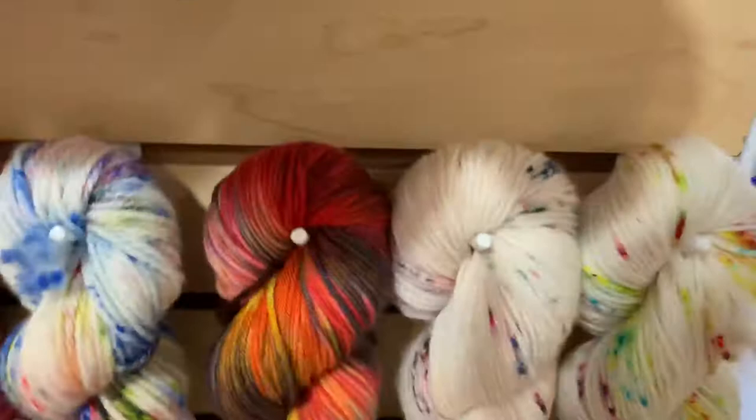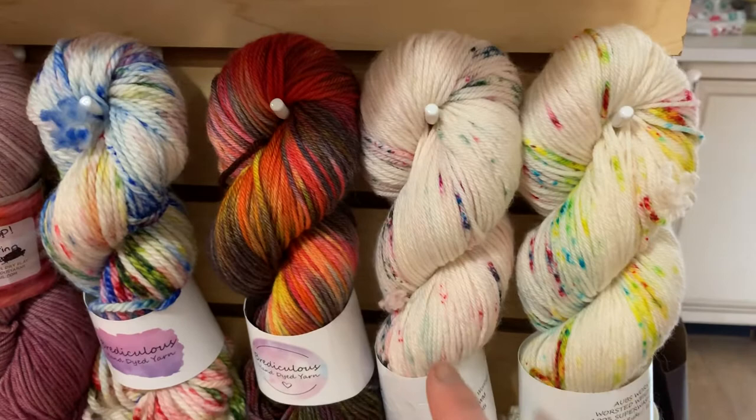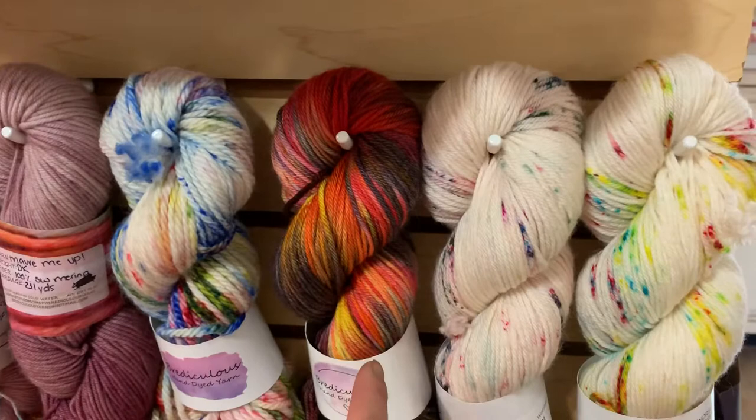The last three are more one-of-a-kinds: one similar to her Winter Cottage colorway, one similar to Happy Happy Joy Joy, and one that was heading toward Carnival Chaos — listed as One of a Kind Autumn, One of a Kind Mostly Pink, and One of a Kind Mostly Yellow. These three are available in DK. She also did some color work sweater samples — I think these are all Caitlin Hunter sweaters.